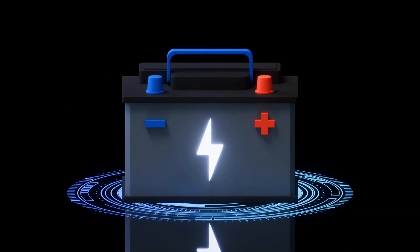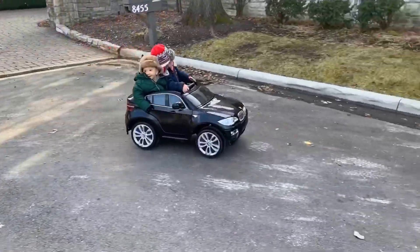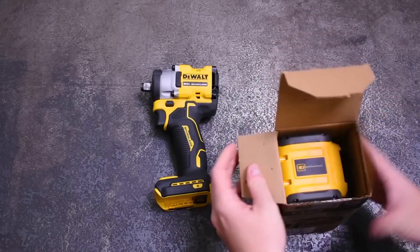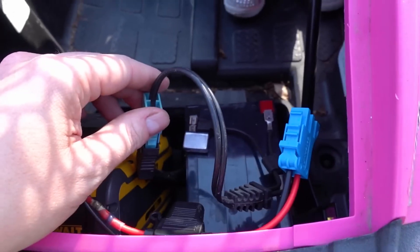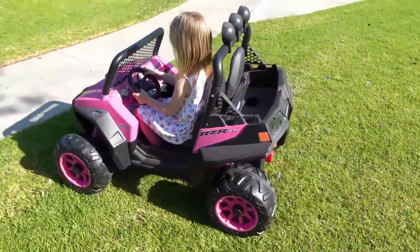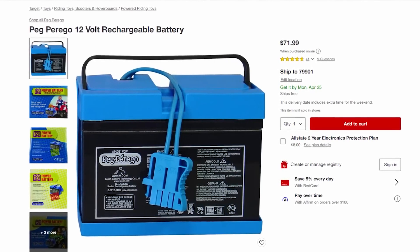Lastly, let's talk about battery age. The older the battery, the fewer ride sessions it can deliver before needing a recharge. Batteries fresh out of the box have more juice, but as the years roll by, they become less enthusiastic about providing extended playtime. If you want to keep the fun going, consider upgrading the battery.